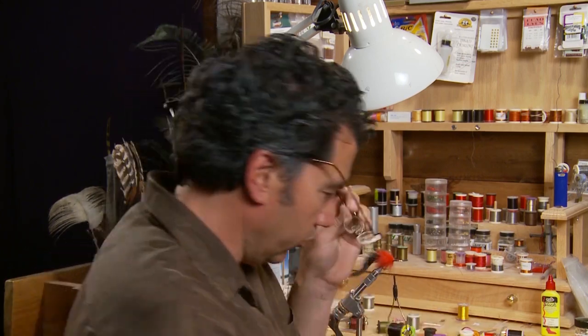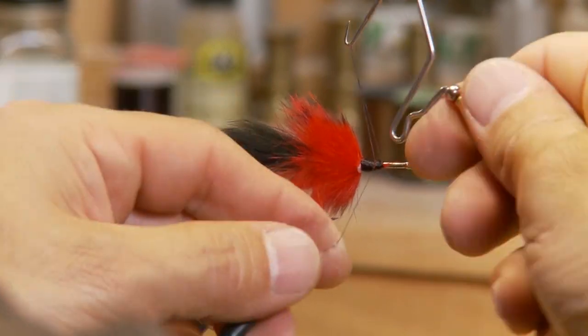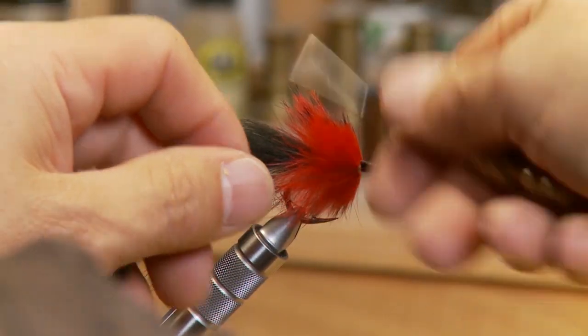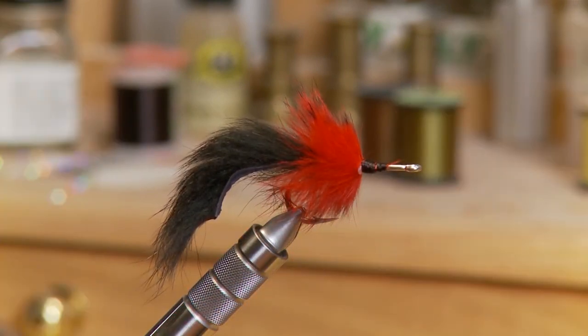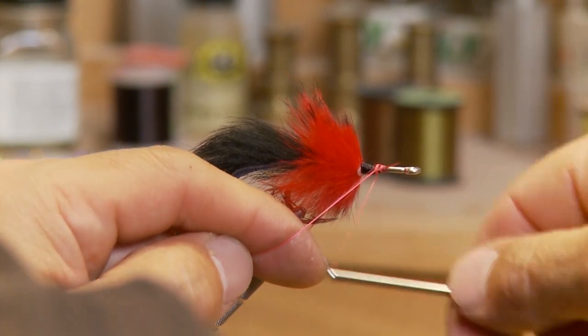Now if you've done things correctly you should be about halfway up the hook with the black thread still on. What we're going to do is whip finish off that black thread and then take our hot pink mono, which is a lot thicker thread, and tie it in. Once we tie it in we'll form a real nice head on this fly — and we'll make the head of the fly quite large.